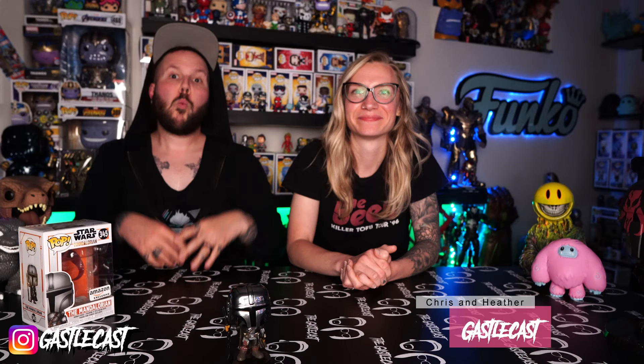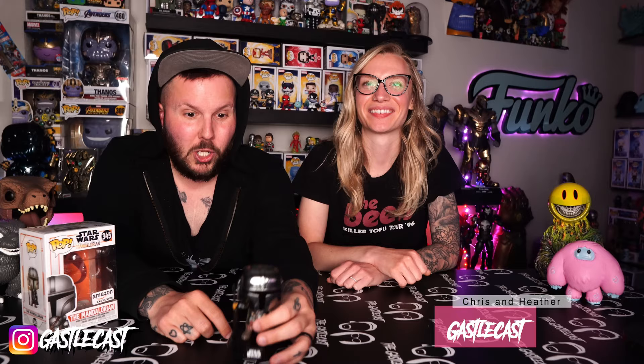There are two versions of this Funko Pop now? What? Welcome to the Gastelcast, I'm Chris. I'm Heather. On this episode, we're going to talk about how they made two Mandalorian Chrome figures. What is happening?